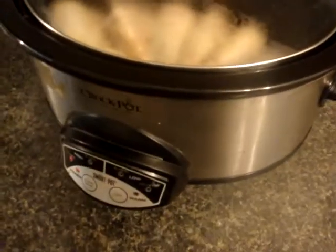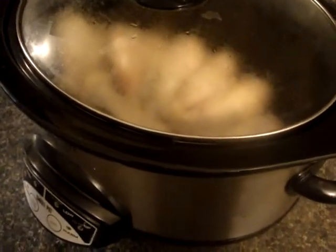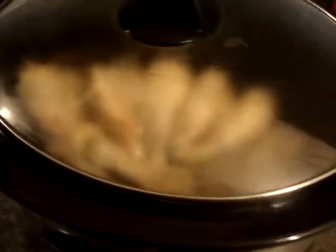It might not always turn out great in the oven, so hopefully the slow cooker will be a better option for me. If not, I'm going to have to boil them and see how that goes.